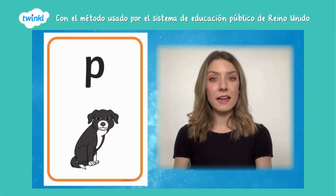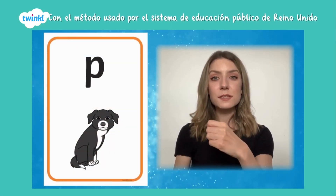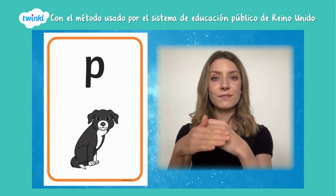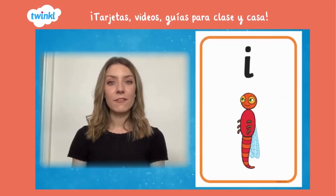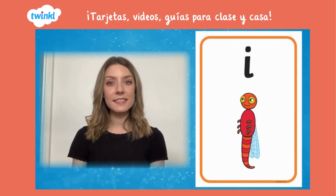Make one hand into a puppy's head and pat it with your other hand. Flap your hands like an insect's wings.